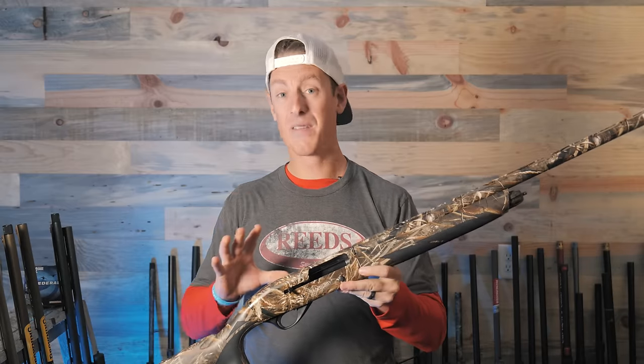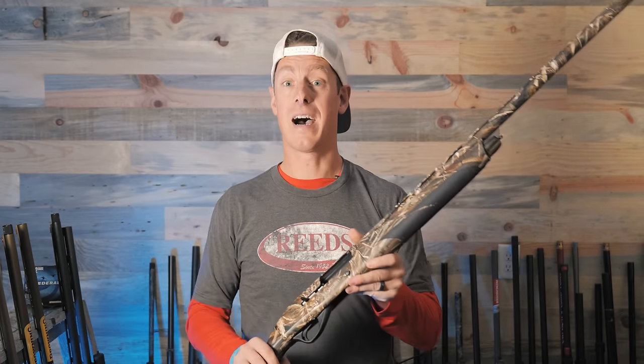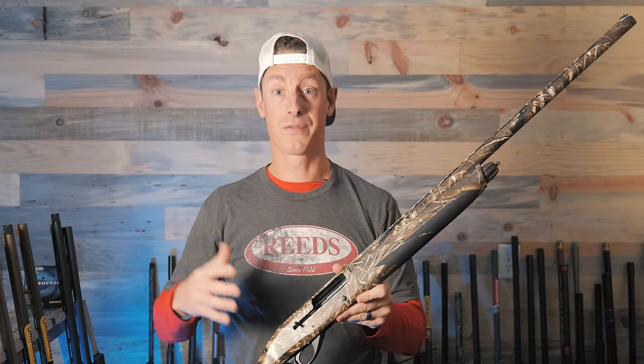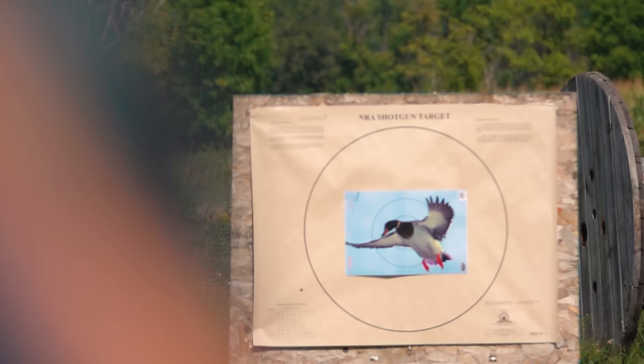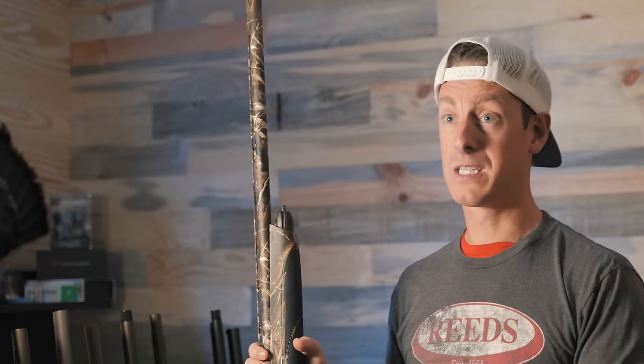Third gun on my list is the Weatherby Element — the only inertia gun that made the top three. What really stood out was its point of aim and pellet distribution — a really nice uniform pattern without big gaps. It shot 71%. Some other guns like the Franchi Affinity 3 and Winchester SX4 shot a higher percentage at 72%, but when it came to pellet distribution, point of aim, and point of impact, the Weatherby seemed to stand out. We're talking about a value budget gun — less than a thousand dollars for an inertia gun. Super impressed. Every time I shoot it, it surprises me with how well it performs, especially considering the price.